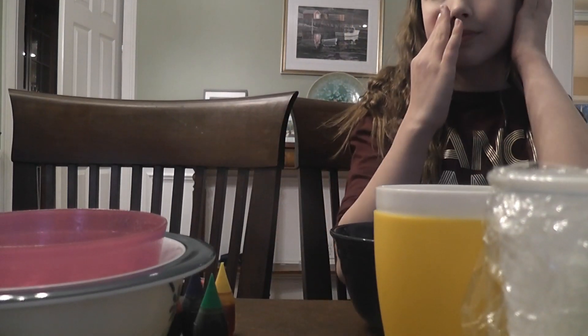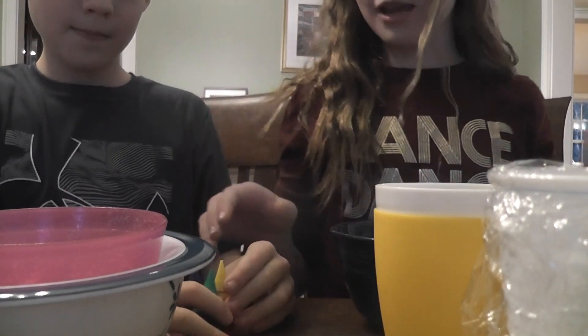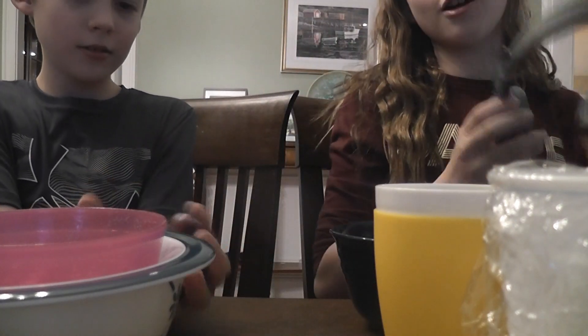Hi guys, it's Wolf and Beaver, and he's here too! Today we are making slime. We've already started off by putting some water in the bowl, and now we're adding food coloring.